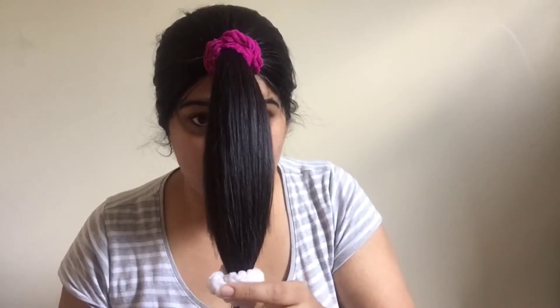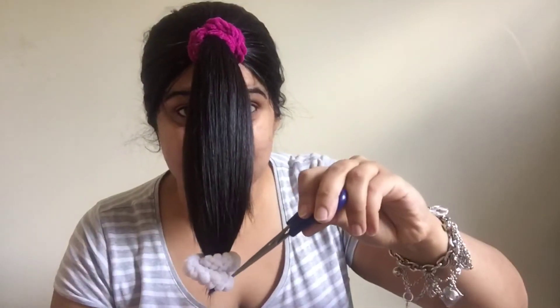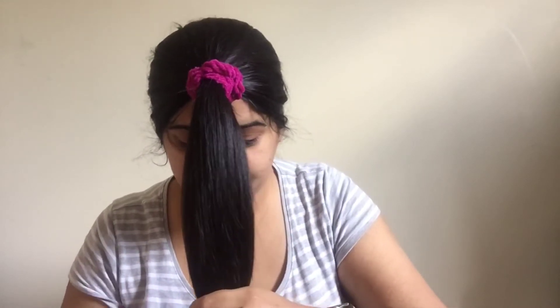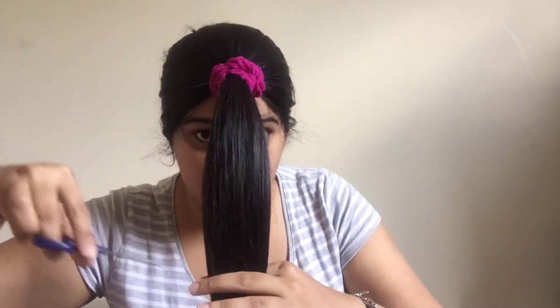Now go from up to down like this — this is how your layers will be framed. Taking out the rubber band, and now I'll be going from up to down. Or you can go from this way also.